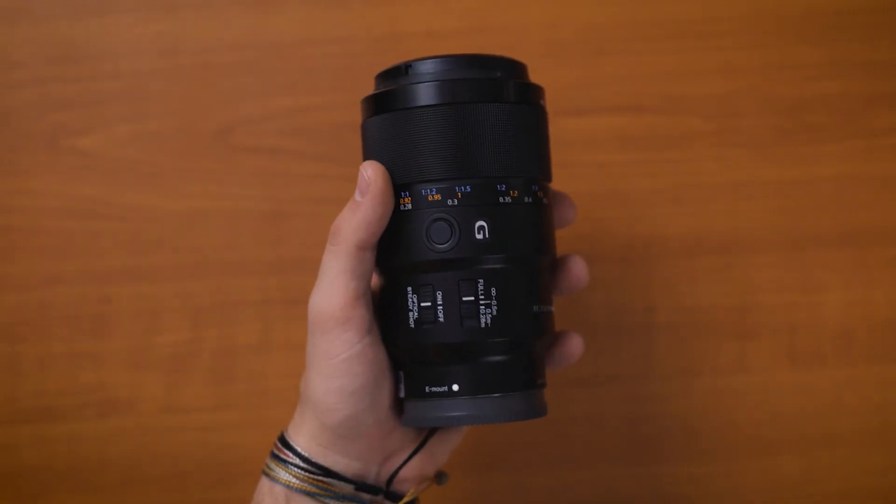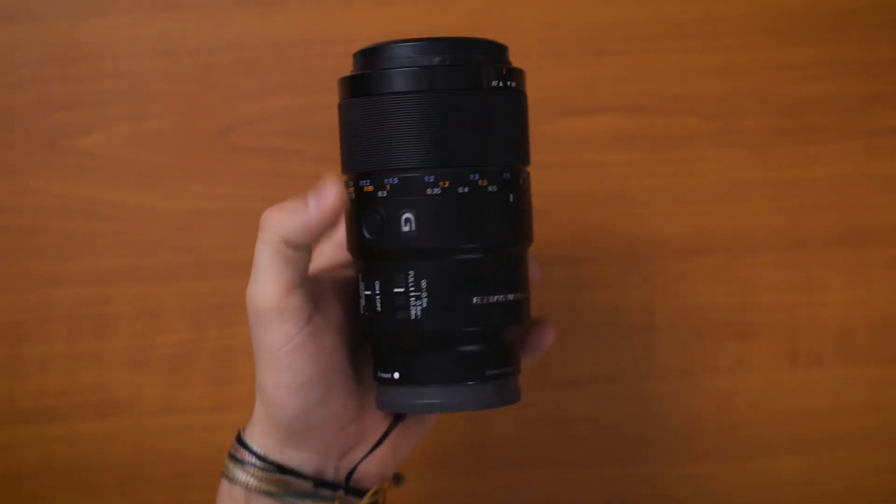I'm going to keep this tutorial nice and short for you today so you can get right into this. Here are the items that you're going to need. You're going to need a camera body and a lens. Today I'm going to be using the 90mm macro lens from Sony, but you can use anything from 35 millimeters and up. I highly recommend something between 35mm and 100mm.